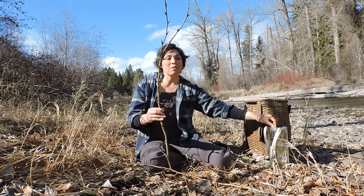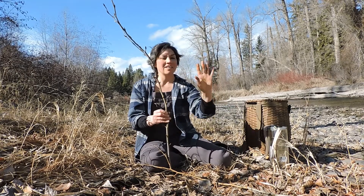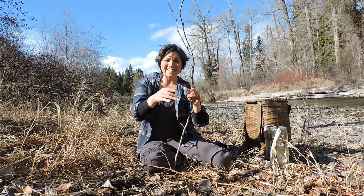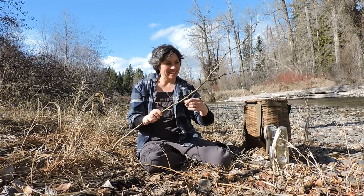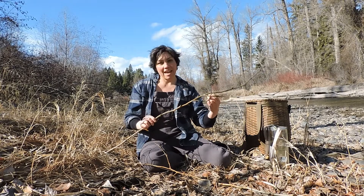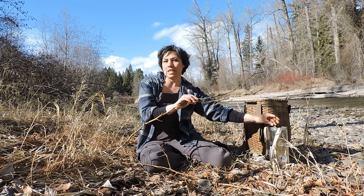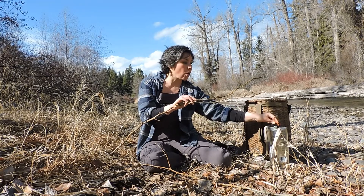It's the most wonderful time of the year — cottonwood bud resin stained fingers. It's a gorgeous day. This is the first day that it's been 50 degrees. Feels so nice.